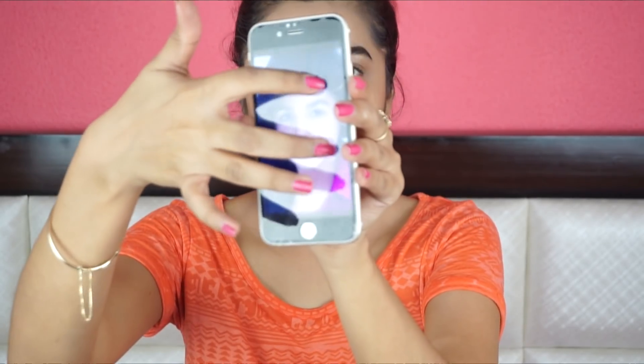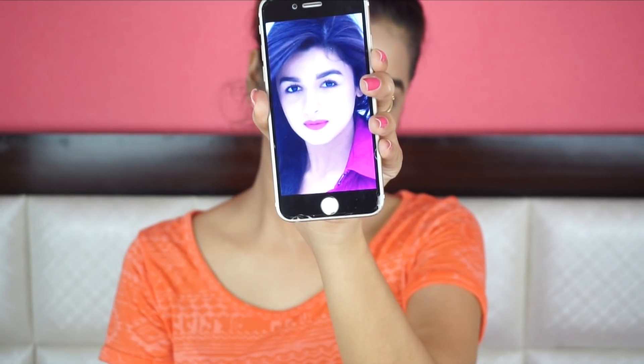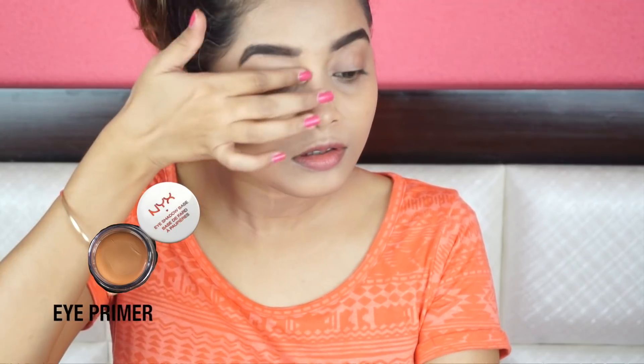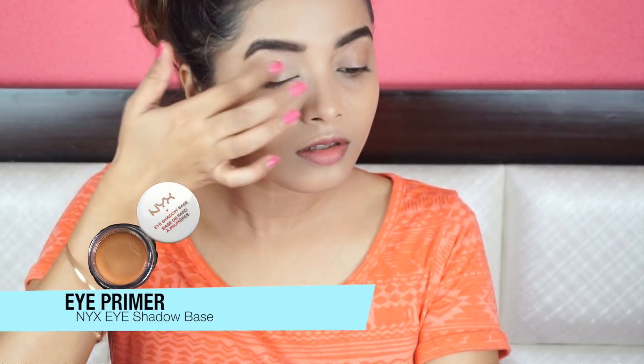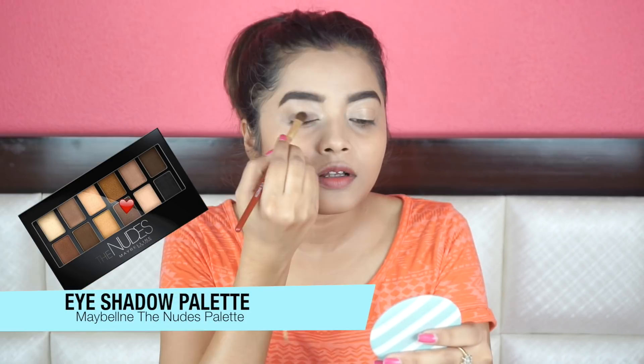Once the brows are done, we are going to do the eyes. Alia has hooded eyes, so I will try to make my eyes look a little small and hooded using makeup. Read the additional tip if you already have hooded eyes. So first of all, I'm applying eye primer all over my lids. You can apply concealer if you want to, and then I'm applying this dark brown shade onto my lids and blending it nicely. I'm going to keep the shadow inside my crease line because that will make my eyes look a little hooded.